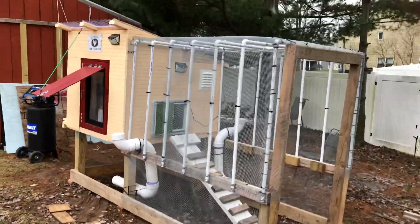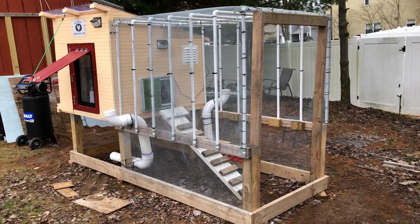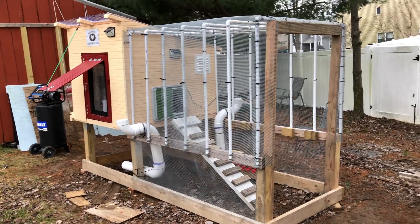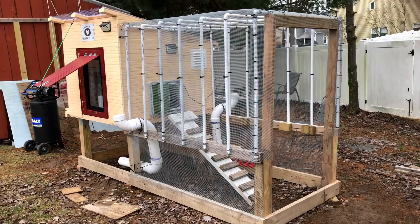All I have to do is go get some wood for the final two doors — the one on the chicken run and the one underneath — and then this long project will be complete. Alrighty, thanks for watching, and happy new year to you!